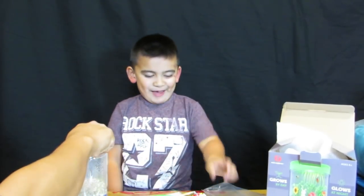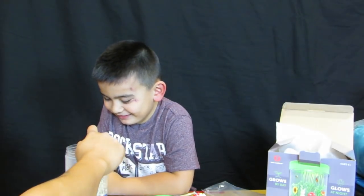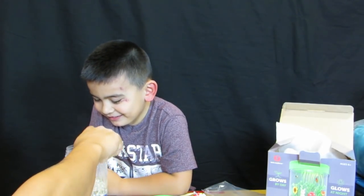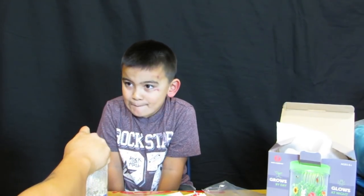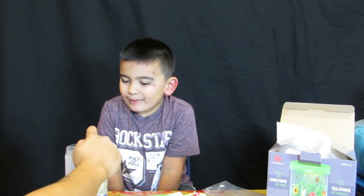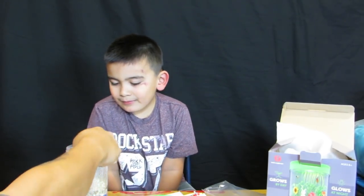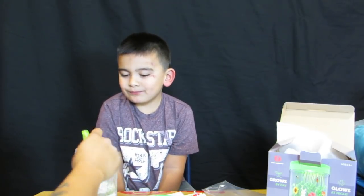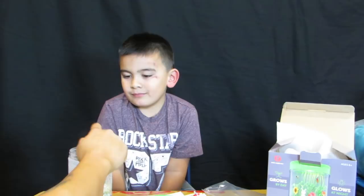Look at my videos on TikTok. You can get this from Amazon — information will be in the bio. This is for age 6 plus. There's a light button — it actually lights up. But we need to set up the dirt first, and then we'll light it up later on.